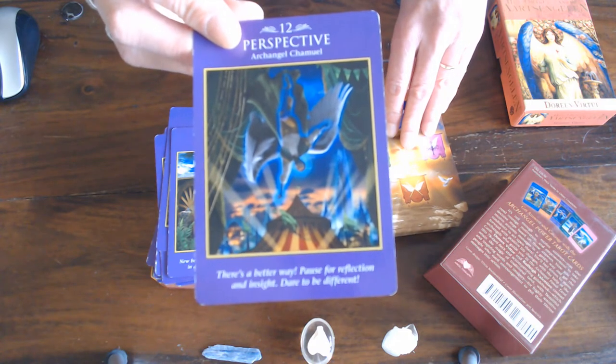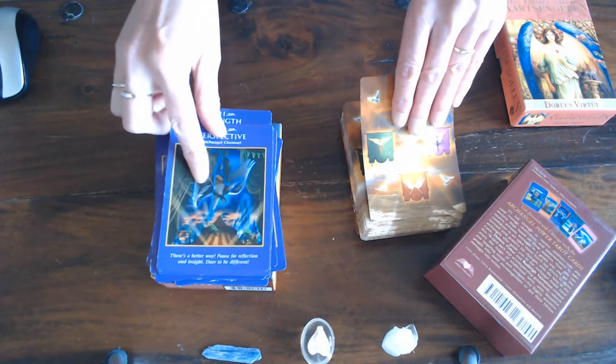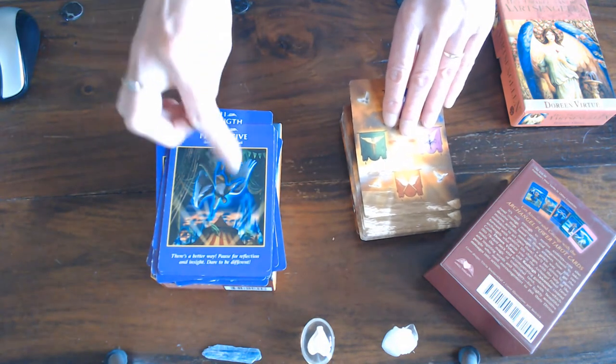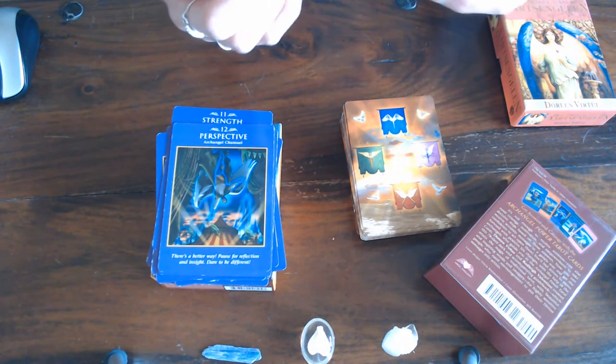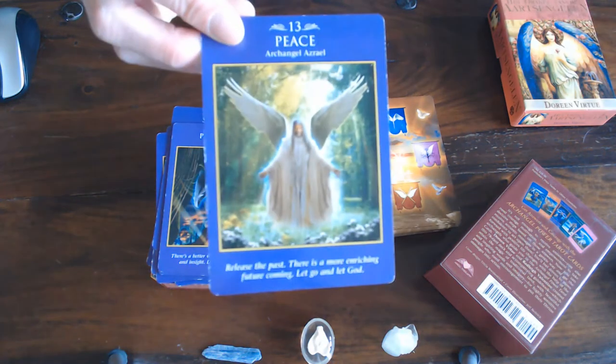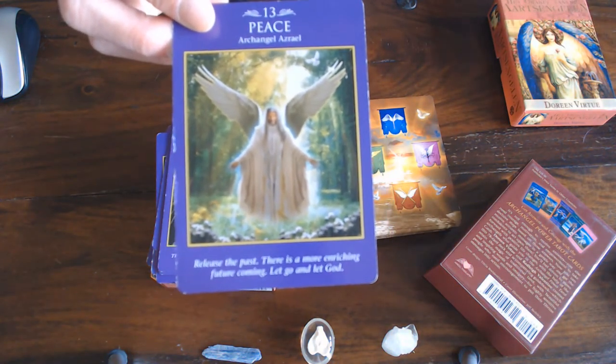That's the Hanged Man — you can see the angel hanging upside down. Look for these little things and note them so that when you see an angel hanging upside down it's clear that it's the Hanged Man. Then Peace — that is the Death card.